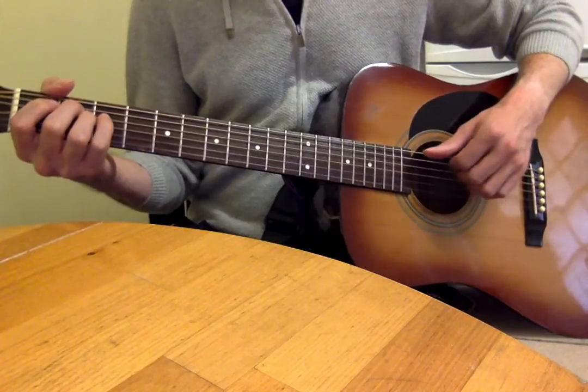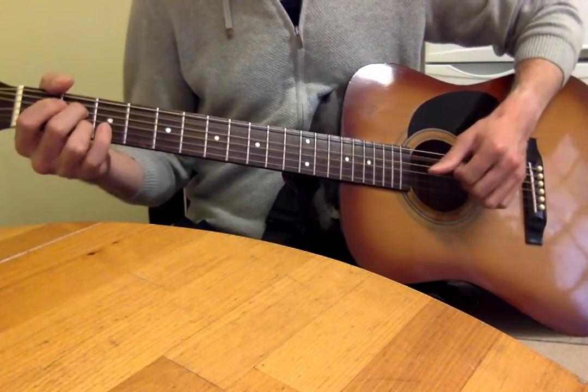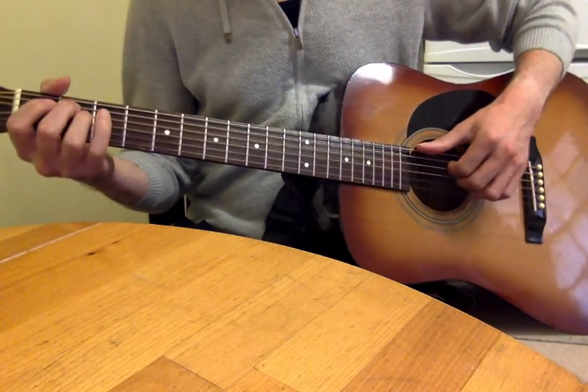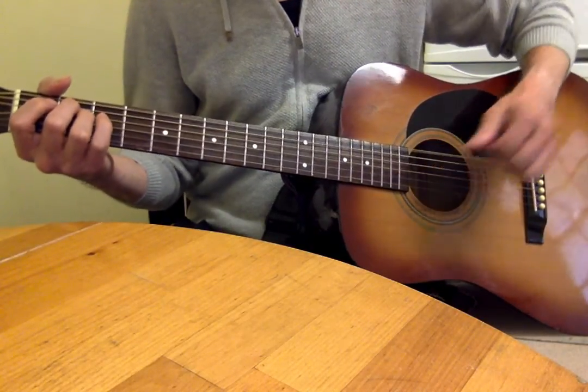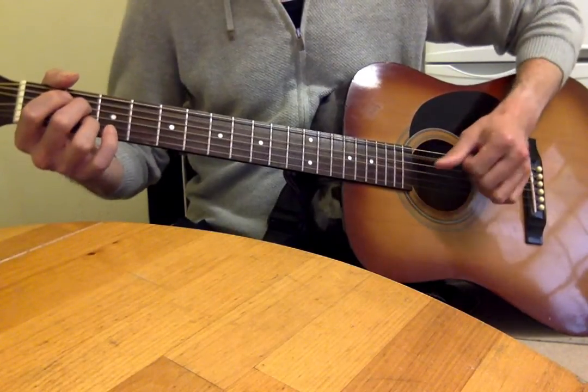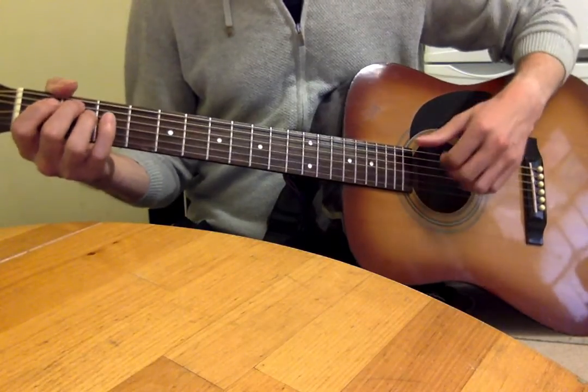The next line, 'Baby just a touch of my hand,' is even simpler - you've just got a bar of E minor, then a bar of A7.